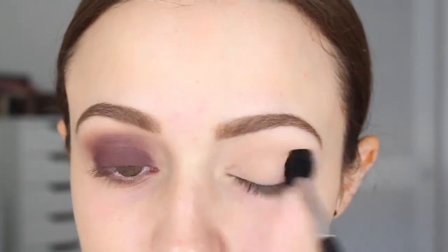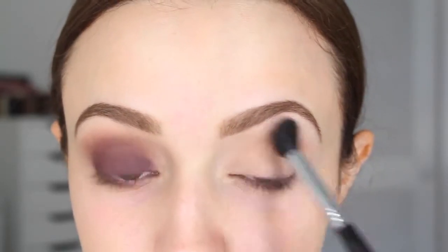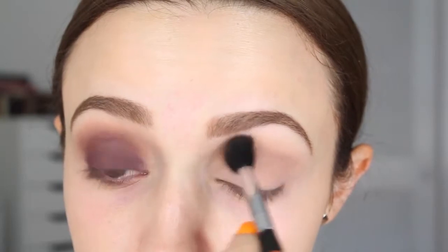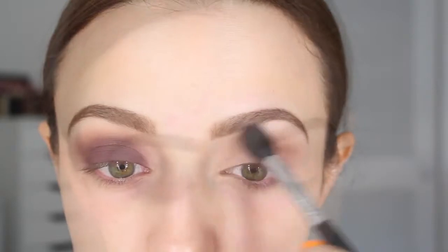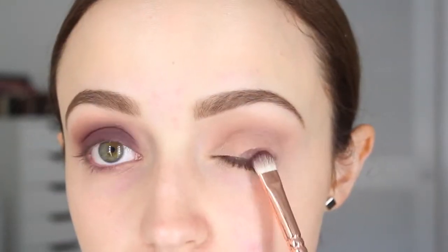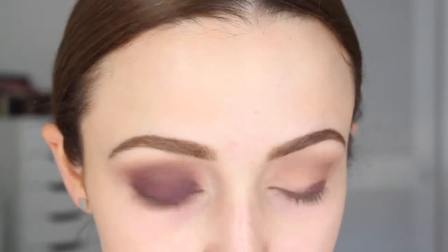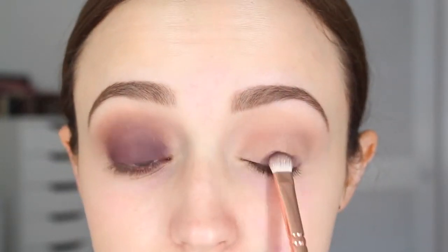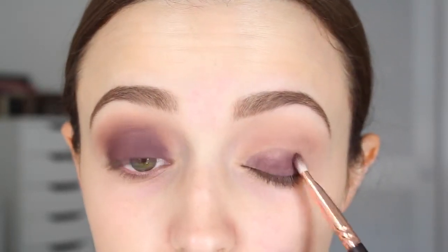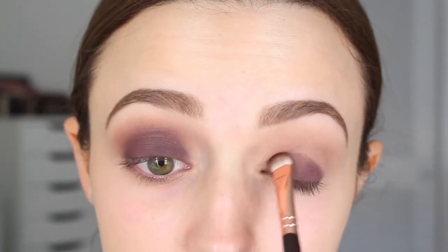Dusty Rose is a beautiful dusty rose color, a little bit mauvey — it's seriously stunning, one of my favorites in this palette and it blends like a dream. I'm going to apply that in windshield wiper motions into my crease using a big fluffy blending brush. The matte purple color is called Aubergine and it's really really pigmented, but you do have to work in little sections. I'm using this on a flat shader brush and packing that onto my eyelid across the entire lid, but not past the crease.